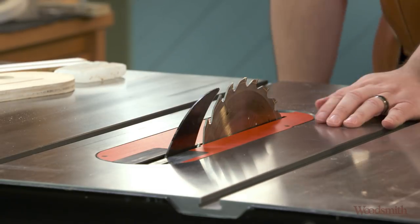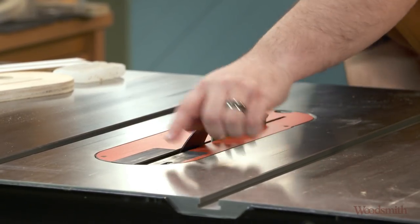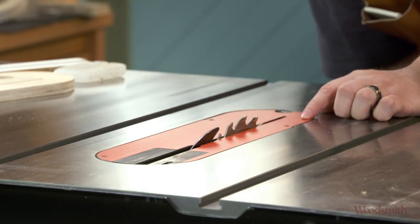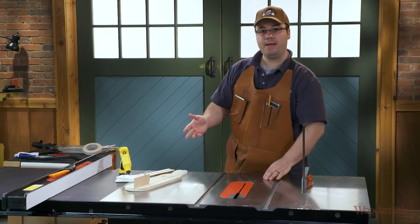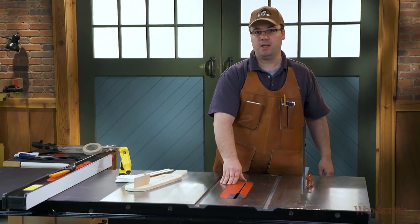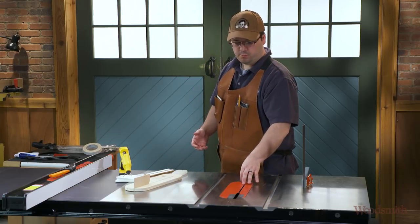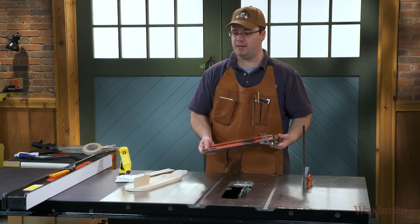Hi, I'm James Hamilton from Stumpy Dubs Woodworking Journal. Many saws have adjustable inserts with set screws that allow you to raise and lower them at the four corners. But other saws don't have that, or you may have a homemade zero clearance insert for your saw, so you're going to have to shim beneath it. The problem is that often you'll pull the insert out and the shims will fall down inside your saw, and that can be a pain.